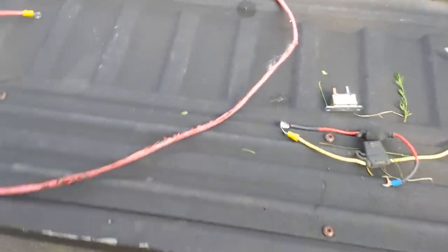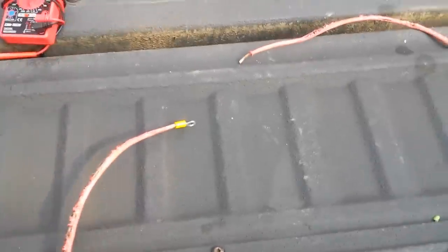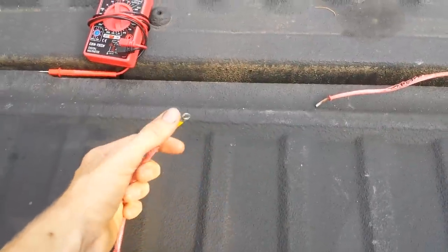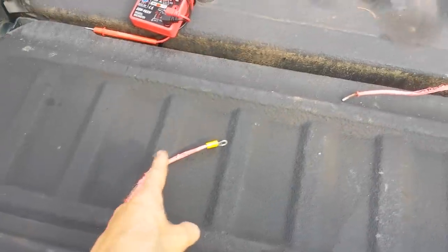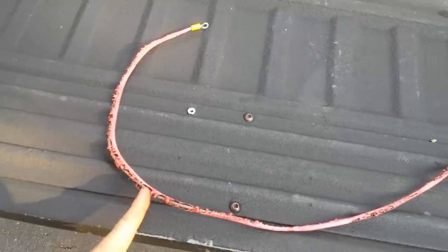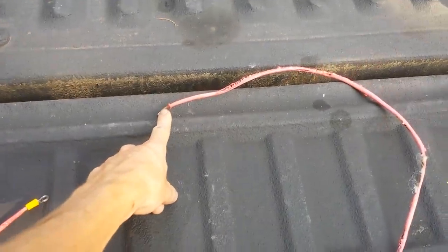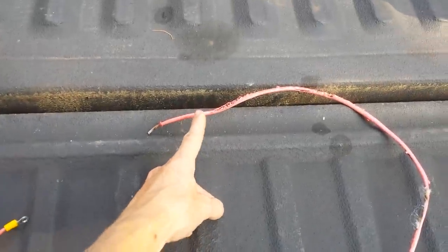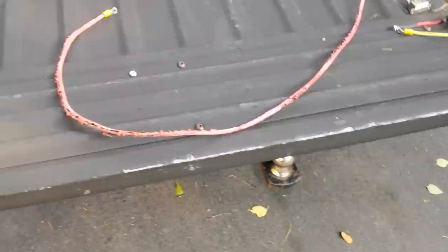One other word on fuses or circuit breakers: make it as close to the battery as possible. Let's say for the sake of argument that this here is your accessory end and this is your battery end. If you have your fuse right here, real close to your accessory, sure it'll protect your accessory if it draws too much, but it's not going to do a thing if you get a short circuit anywhere between your circuit breaker or fuse and the actual power source itself. So always make sure your circuit breaker or fuse is very close to the battery, therefore eliminating most chances of vehicle fires, shocks, or any other kind of accident.